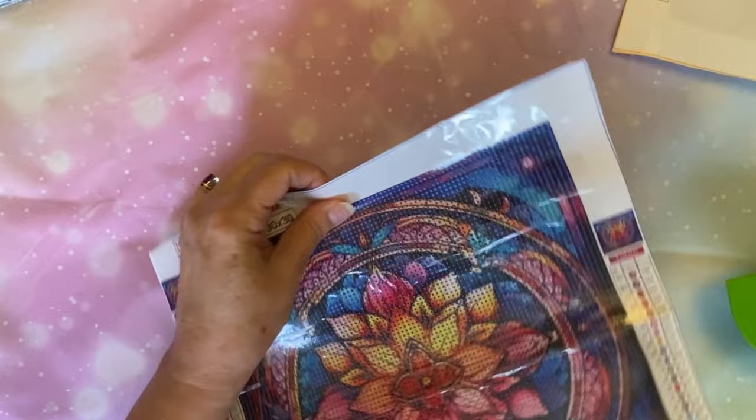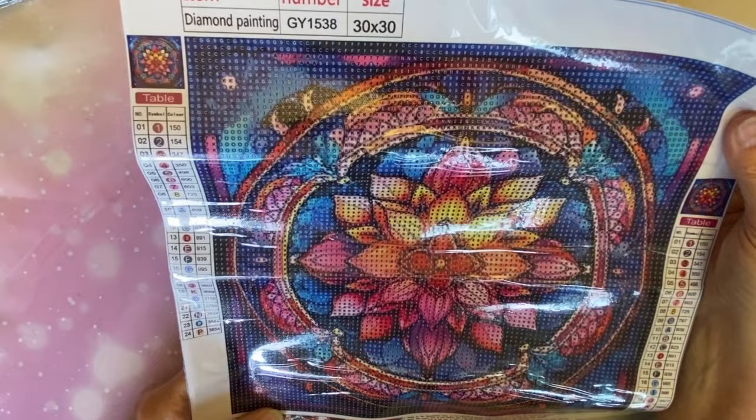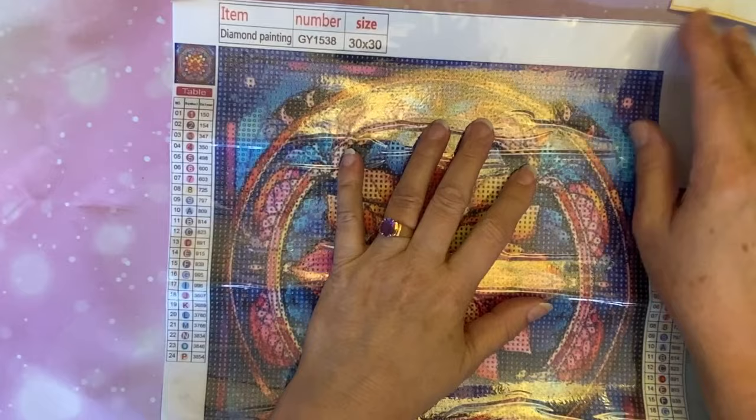All right, let's see what I have next. I've got a few more. This one I thought was really pretty. I think I've done some that are similar to this. This is a stained glass, but it has the square background colors and it has the border. I think I've done similar to this with the white background, but I really like this one better.